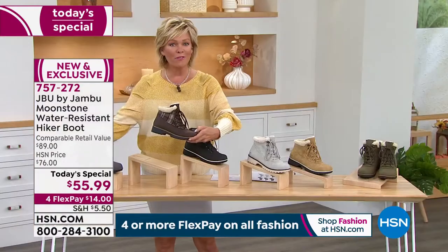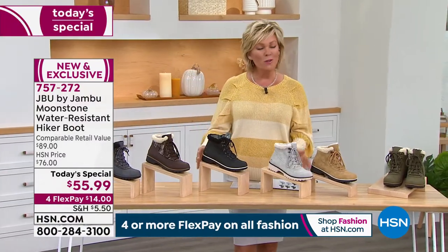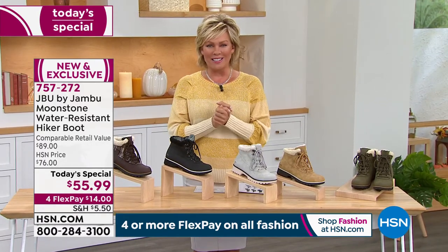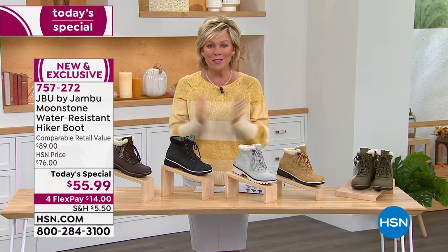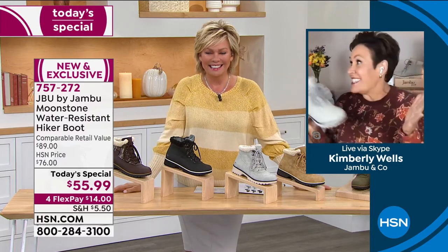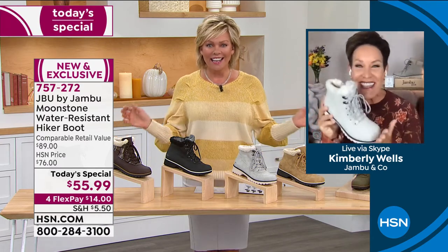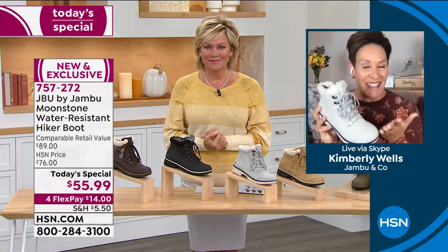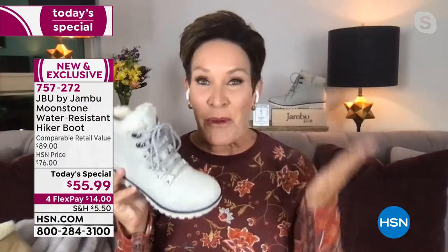It's all a matter of personal preference — we've got them all right now. The item number is 757-272. We're introducing Kimberly Wells from Jambu. It's always a pleasure, Kimberly — welcome to the show. She mentions it's snowing in Colorado, so they are ready for this boot. It's a Callie exclusive and an incredible value as the Today's Special, with brand new colors like the black and water resistance.